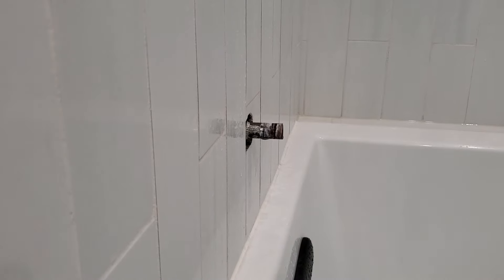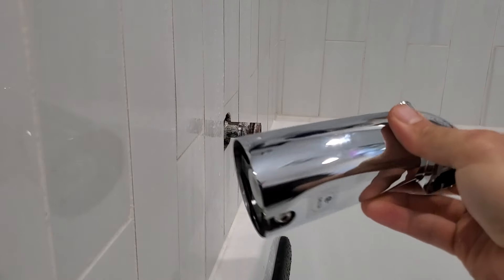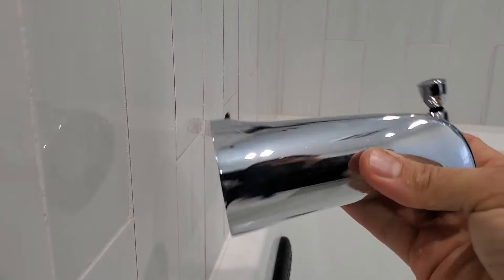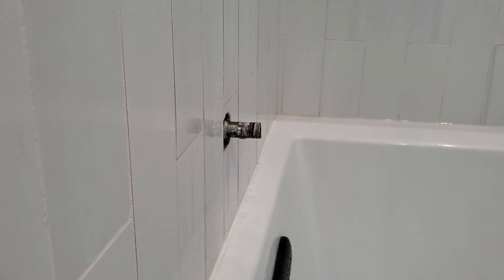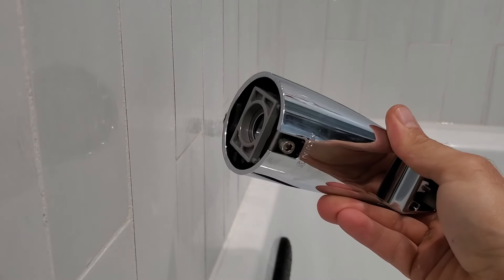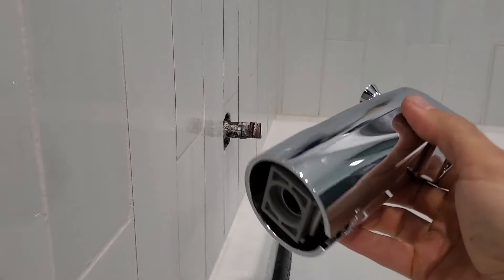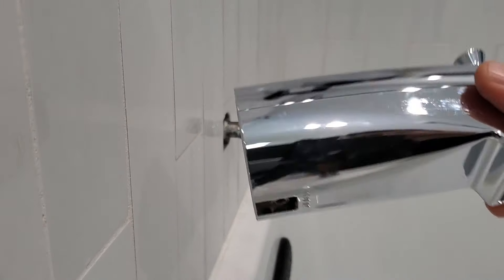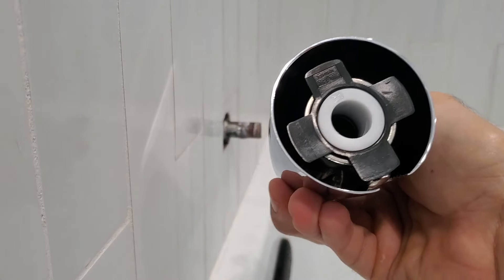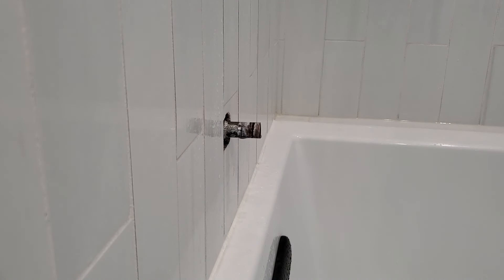This comes with the Delta repair valves, from Ferguson's — nice and heavy duty. I'm actually quite impressed with this one, because that's the slip-on style. I also have the Moen that comes with the repair valve. This one feels cheap, really cheap. They're both similar — they just have the slip-on. I think maybe this Delta will work better, but we'll try the Moen here first.